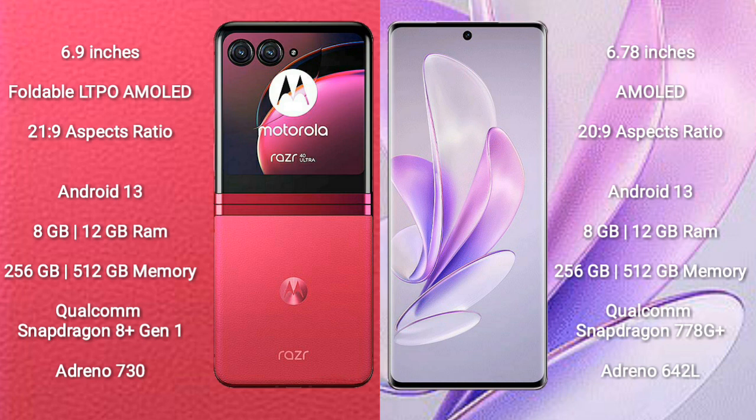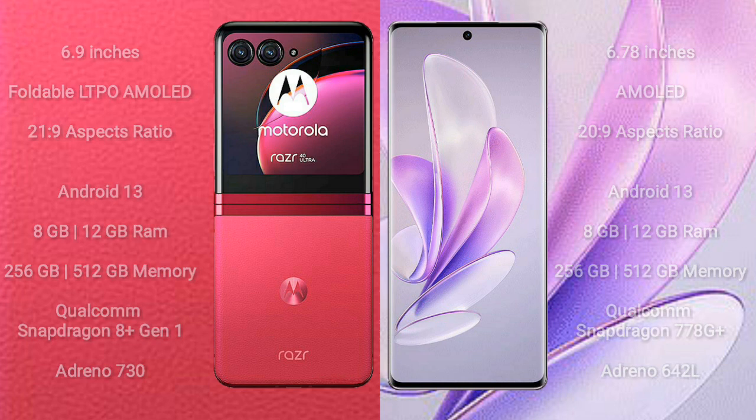Vivo S17 comes with 8GB or 12GB RAM and 256GB or 512GB internal storage, powered by the Qualcomm Snapdragon 778G Plus processor and Adreno 642L GPU.